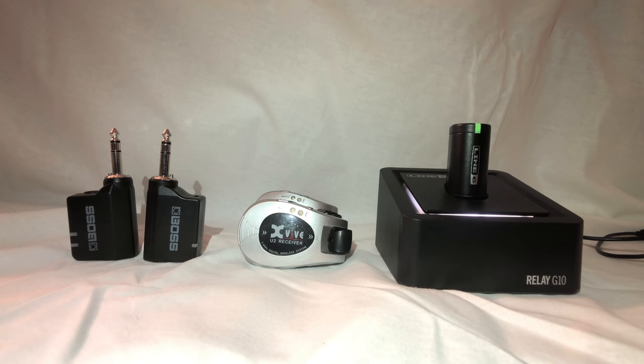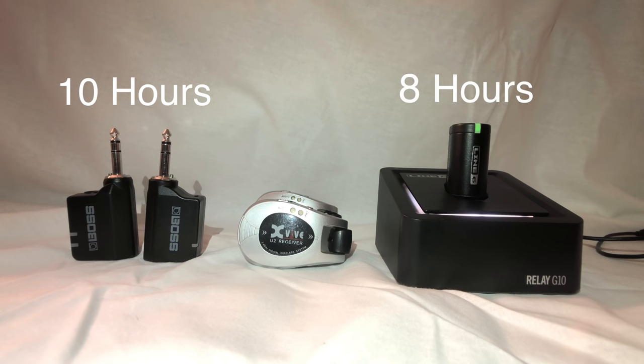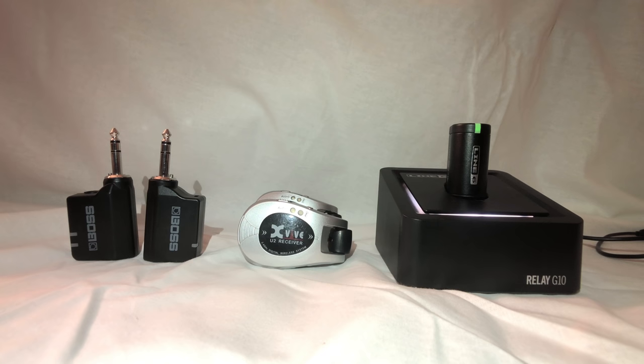The Boss has the most battery life at 10 hours. The indicator light is green when the battery is good, orange when you have less than two hours left, and red when you have less than 30 minutes left. The G10 is next with eight hours, and shows a red light when you have under 30 minutes left. The XVIVE has five hours, and the light blinks when you're around 30 to 60 minutes left. All of them can easily survive a four-hour set, and it's a nice plus that the Boss gives you an indicator at two hours.